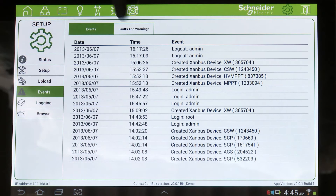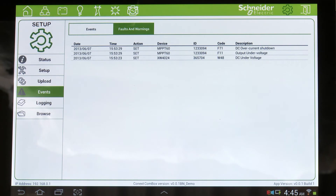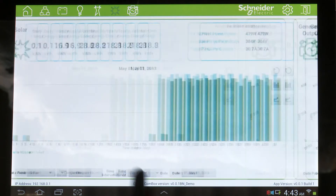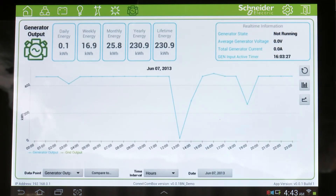The ComBox is a device that allows you to perform real-time monitoring and also receive instantaneous alerts from your system. The ComBox is capable of providing various visualization options, such as bar charts and graphs. The ComBox supports several different browsers, such as Internet Explorer, Firefox, Google Chrome, and other browsers such as Safari.